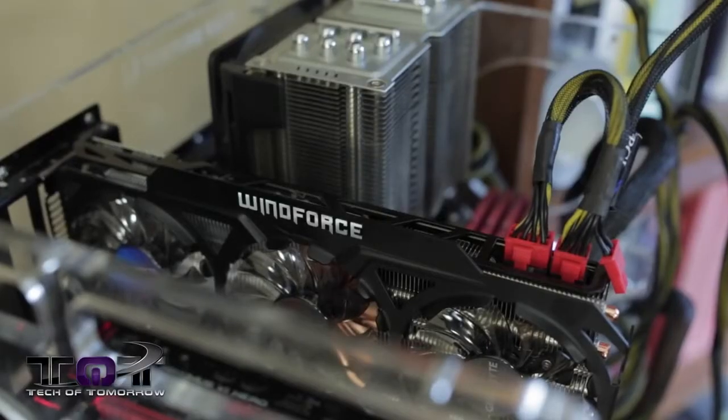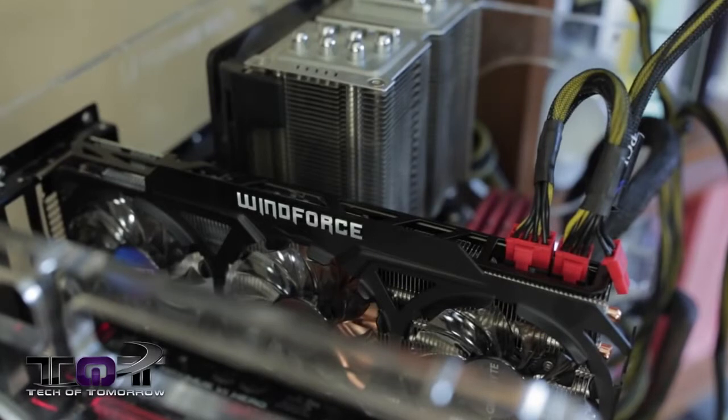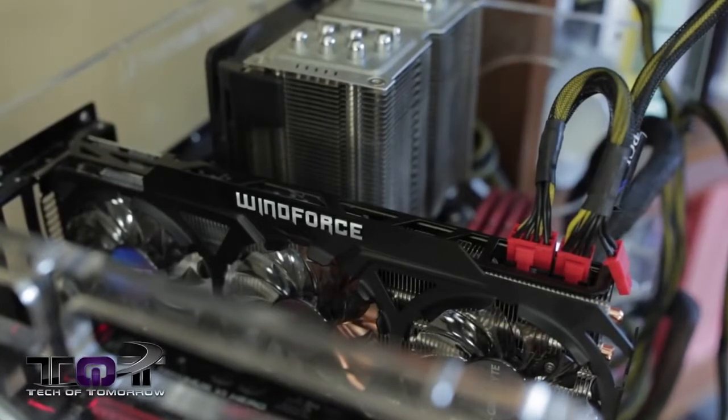Good morning, kiddies, and welcome to another edition of the Tech of Tomorrow show. You guys can forget about those cartoons, forget about those cornflakes, because we've got tech for your Saturday morning. Today we have the WindForce edition of Gigabyte's new R9 290X in its full review format.